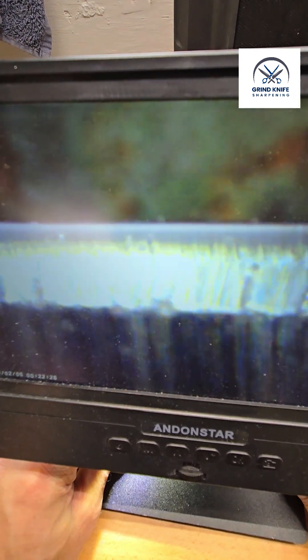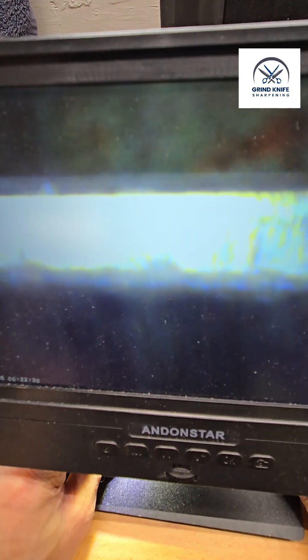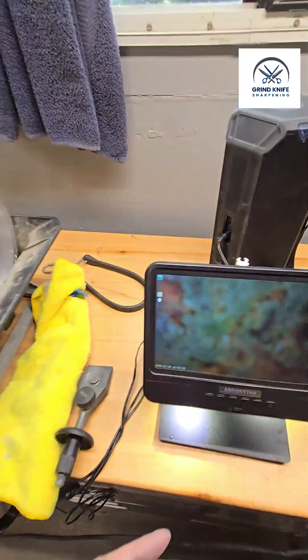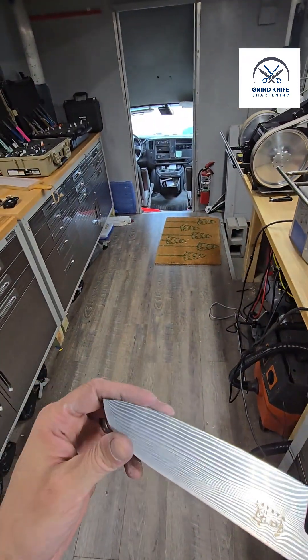We're so shiny we can't hardly even come into focus anymore. We've got our edge pretty clearly defined — a nice beautiful edge, nice consistent grind.